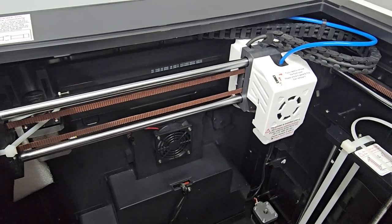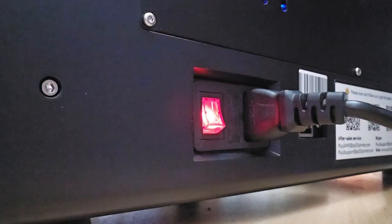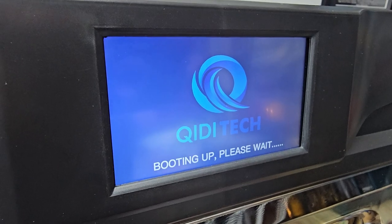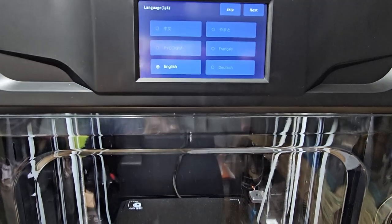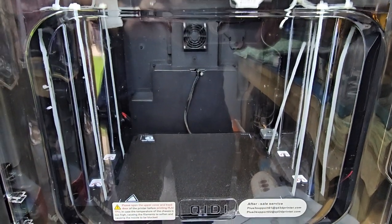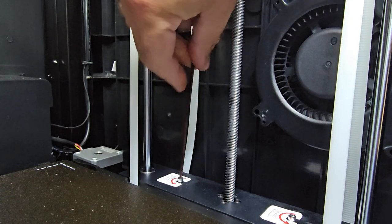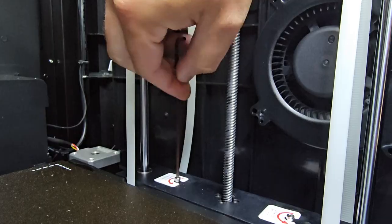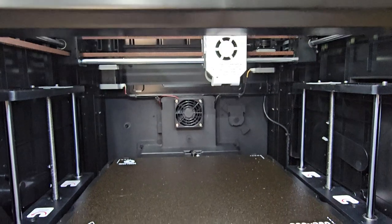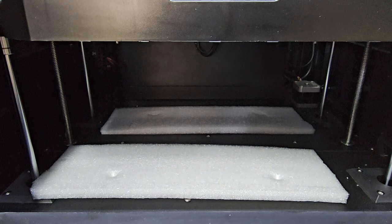I've still got some cable ties on the side there — I've only just unboxed this. The instructions on the side, once you've turned this on, will talk you through how to take it apart to get all the packaging out. The printer is fully built; you haven't got to do anything apart from break off those cable ties, take some foam packaging out, undo the screws in the z-axis which hold it in place during transportation.